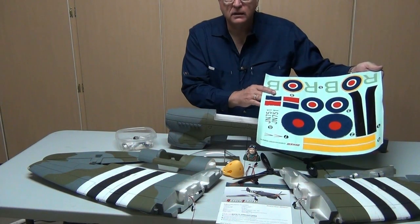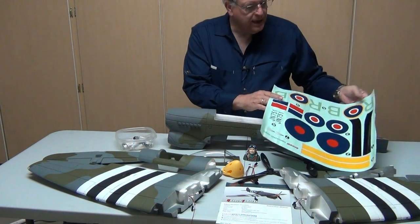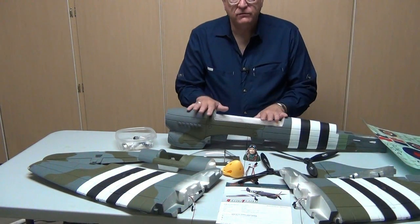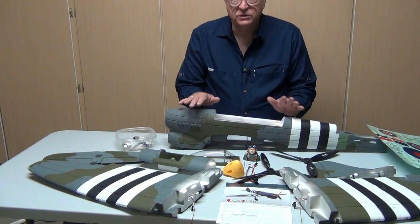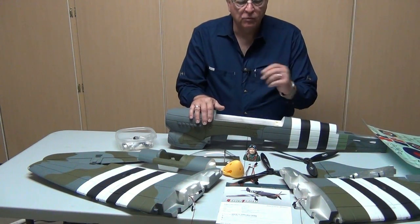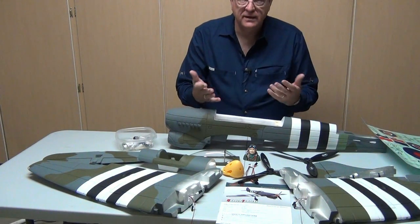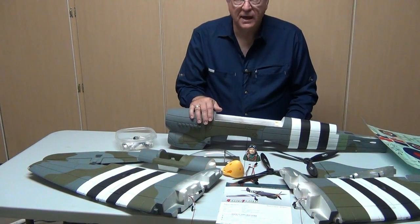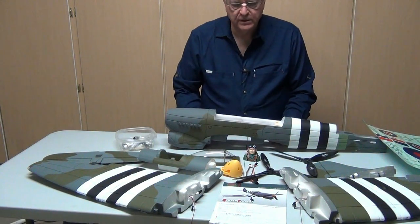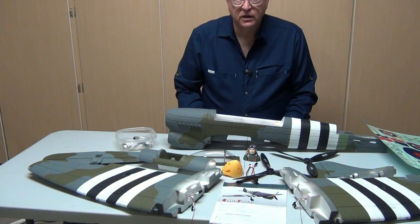I like the Dynan decals for a couple of reasons. One, they're bright and colorful and they stick well. The other is that they're on a separate sheet — they're not applied to the model — which means that if you want to make some color variations or a special paint job, you don't have to worry about damaging the foam or ripping the decals off. Then of course we finish up with the instructions that I'll take a quick peek at as we get started.